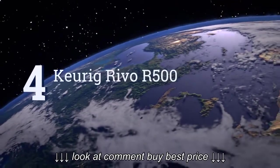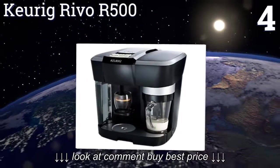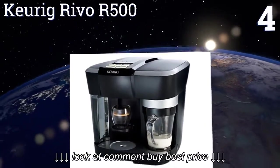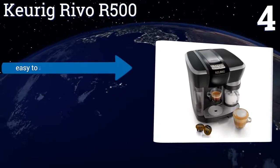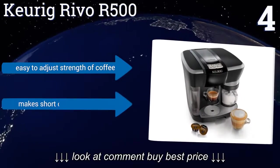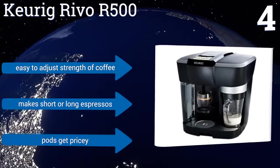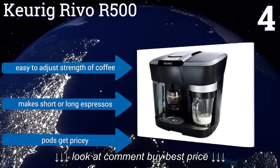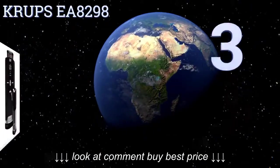At number 4, the Keurig Revo R500 has a convenient design, so you can brew and froth simultaneously. For serious froth lovers, there are three different modes: cappuccino, latte, and cold froth. The unit also comes with a convenient froth cup. It's easy to adjust the strength of the coffee and make short or long espressos. However, the pods get pricey.